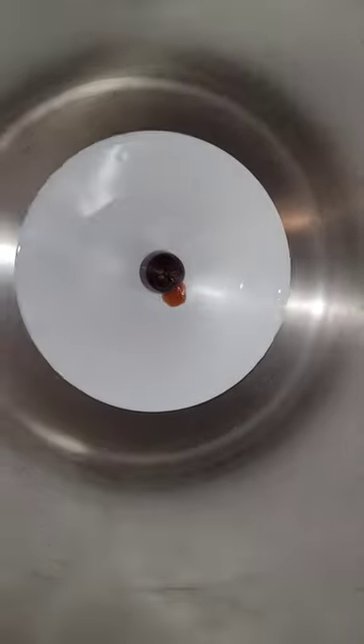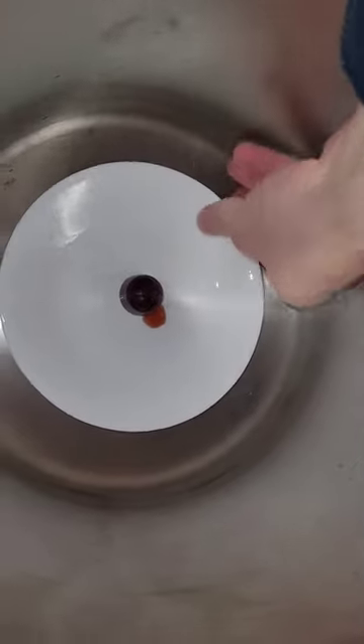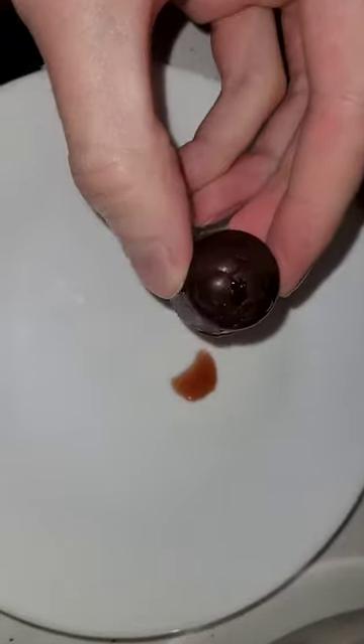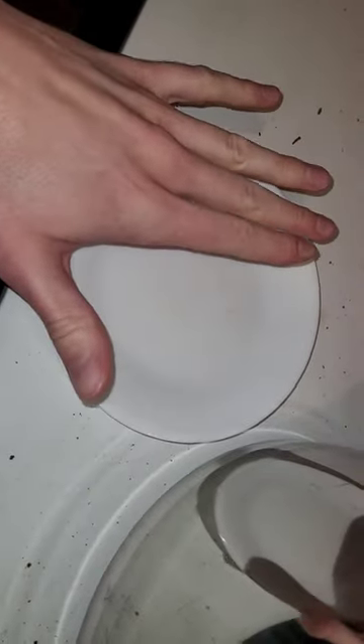I'm gonna take it out and do a taste test. Upon opening the chamber I immediately noticed a strong cherry liqueur smell. It's perfectly normal except some stuff has leaked out. I'm gonna see if it tastes less alcoholic — I'm gonna eat the entire thing. I think some of the alcohol boiled out. It's not as alcoholic as the other ones, which is an improvement because these were not good.